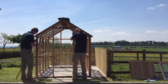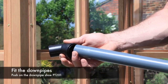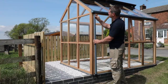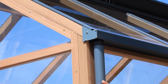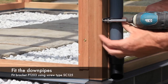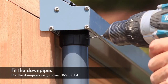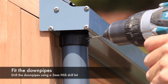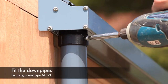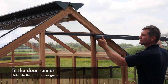Fit the downpipe shoe PT201 to the downpipe. Push the downpipe up into the gutter spigot and hold in place by fixing the bottom bracket PT203. Fix this to the frame using screw type SC125. Next, using a 3mm HSS drill bit, drill the aluminium downpipe through the hole in the spigot and fix using screw type SC121.